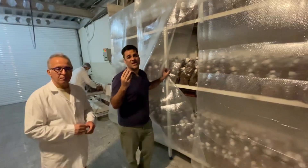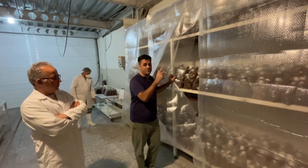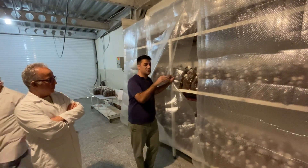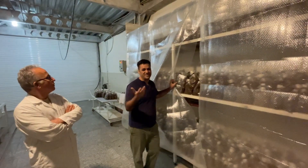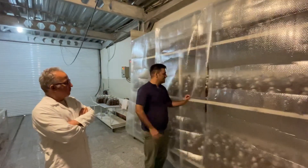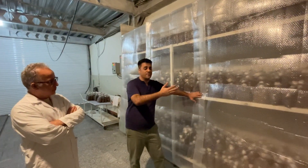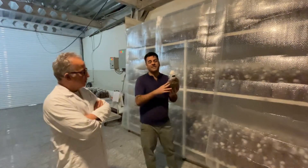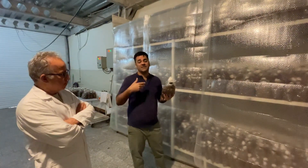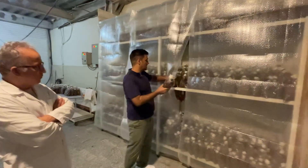The mycelium colonization run typically takes two to three weeks, depending on the temperature. The best conditions are 25 degrees centigrade, dark, humidity at 90%, and CO2 near 3,000 to 4,000 ppm. After three weeks, the compost should be completely white, indicating full colonization, and then it moves to the next stage — pinning and fruiting.